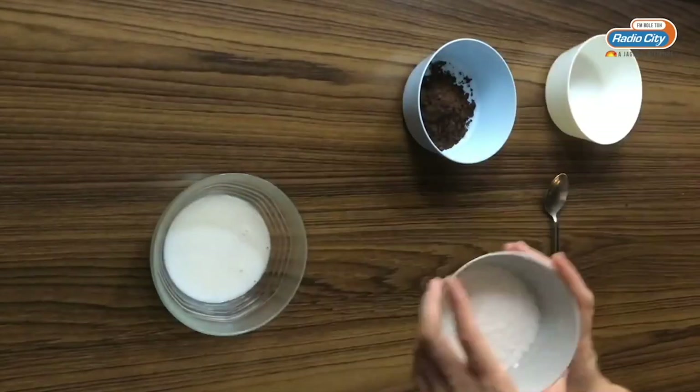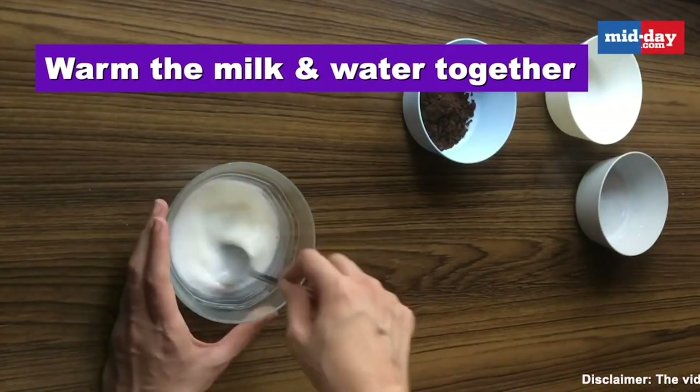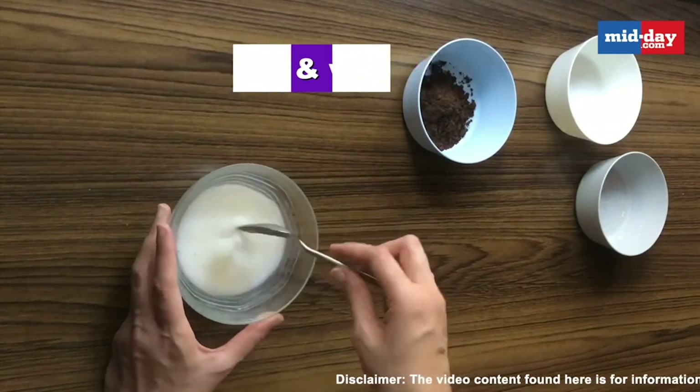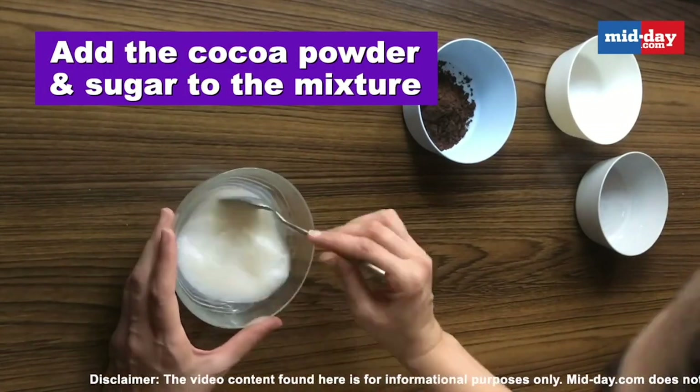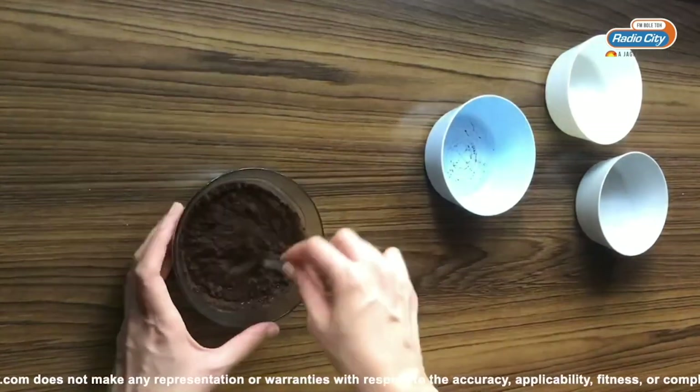Now while that is baking, we are going to start on the sauce. The sauce is very simple — you just need to warm up the milk and water together and then mix the sugar and cocoa powder in it till it dissolves. Please powder the sugar if you have granulated sugar.